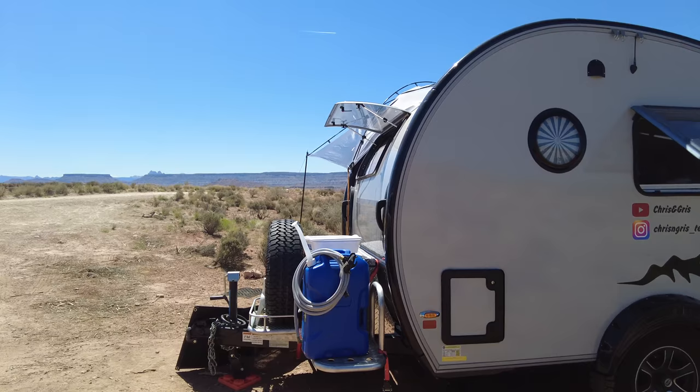Some things to consider when boondocking with a Tab: the Tab is an RV in every sense and it's self-sustainable — it has a fresh water tank, a cassette (black tank), and a gray tank. It even has solar if you get the Boondock Edition. But it's miniature, so when you have the luxury in a regular RV of staying off-grid for two weeks because you have so much space, you have to consider that everything is a lot smaller in a Tab, so you have to plan accordingly.